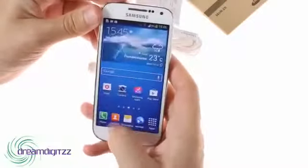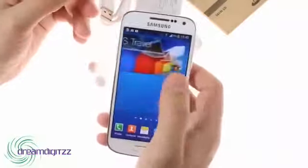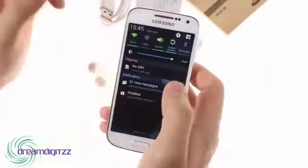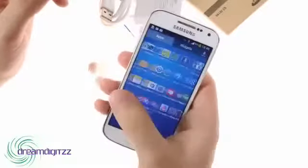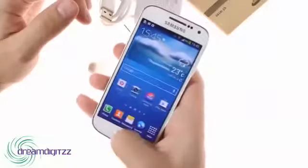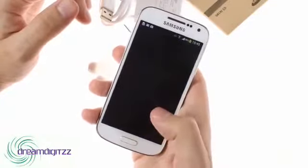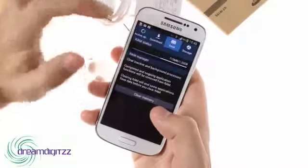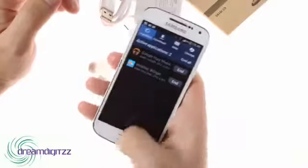One of the two biggest differences between the Samsung Galaxy S4 Mini and the flagship is the chipset, which in this case is a Snapdragon 400 with two Krait cores clocked at 1.7 GHz, Adreno 305 graphics, and 1.5 GB of RAM. This is more than enough to handle Android 4.2 Jellybean and the TouchWiz UI smoothly, but certainly not as snappy as the quad-core monster inside the Galaxy S4.